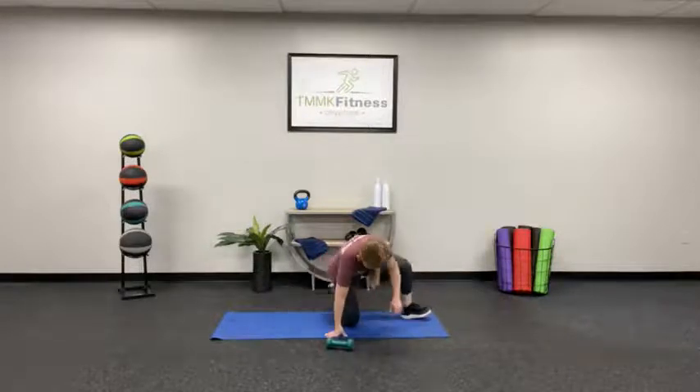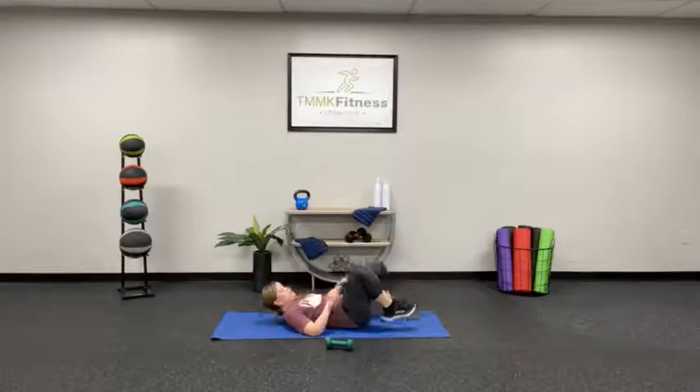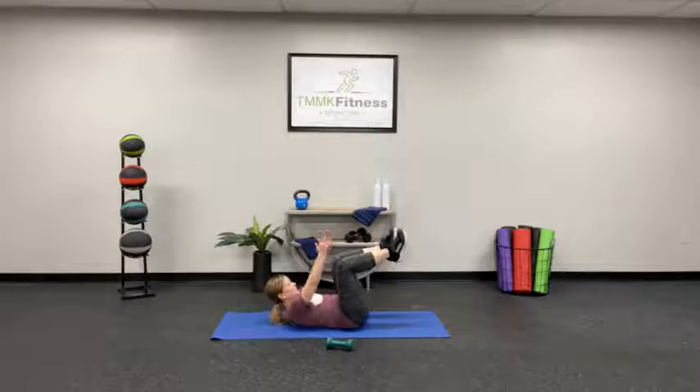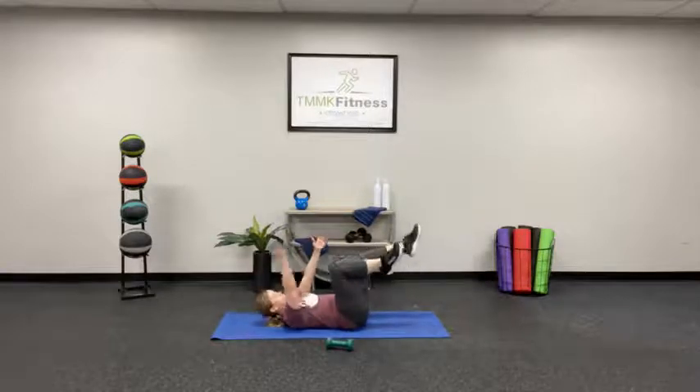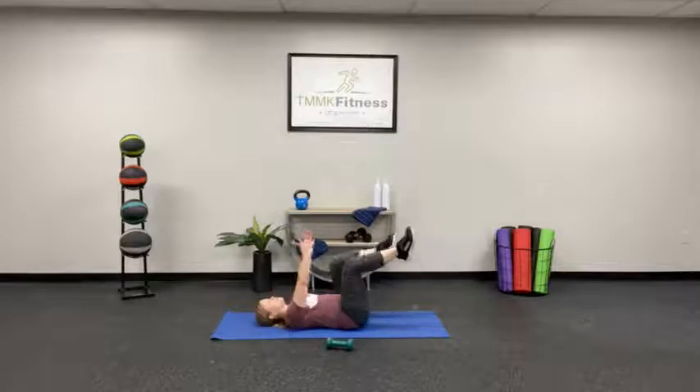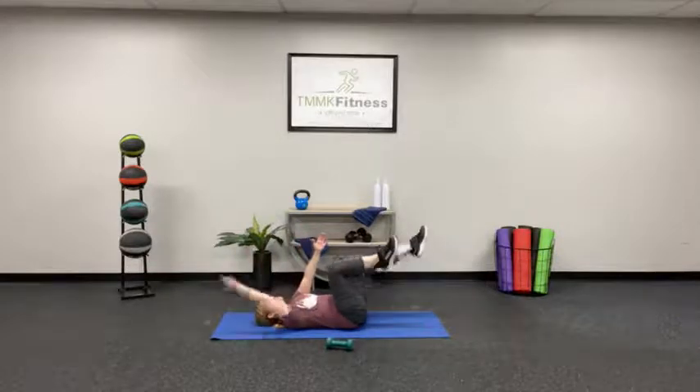Flip it around to that dead bug. First, press the low back down, legs up — here we go. That low back, you can touch the floor the whole time.